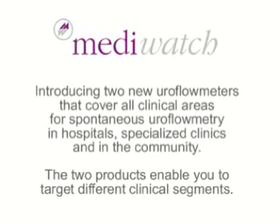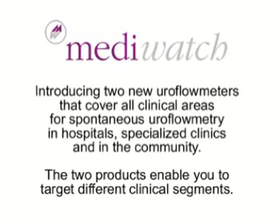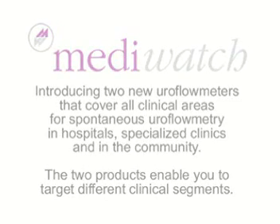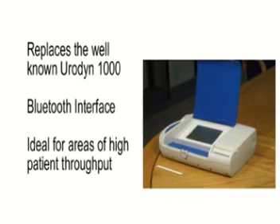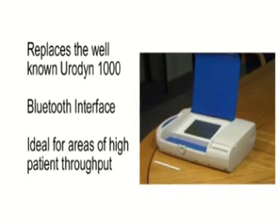MediWatch is introducing two new Euroflow meters that cover all clinical areas for spontaneous uroflowmetry in hospitals, in specialized clinics, and in the community. The two products enable you to target different clinical segments. Firstly, the Eurodyne Plus is a self-contained Euroflow meter unit that replaces the well-known Eurodyne 1000 and adds new features such as a Bluetooth interface to its flow meters, recommended for use in areas with high patient throughput.